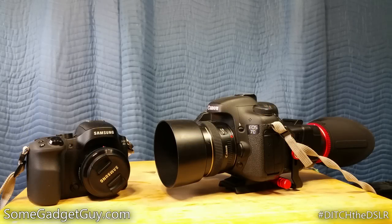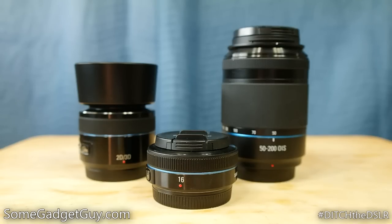Hey everybody, SomeGadgetGuy here, and as many of you may have noticed, I've recently started producing my videos at 60 frames per second HD. This move was achieved by switching out my Canon 7D for a Samsung NX30. One of the things that made me a little nervous about changing systems is of course lens selection, so I was really happy to find a box on my doorstep with a couple NX mount lenses to try out from my pals at Samsung.